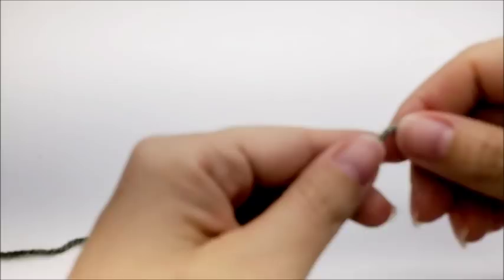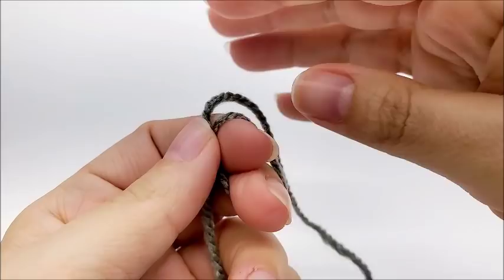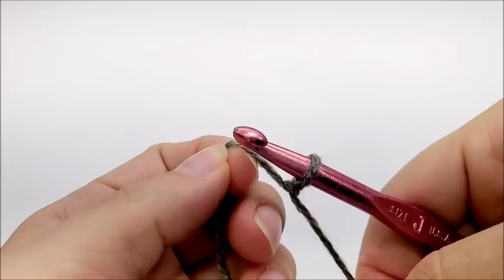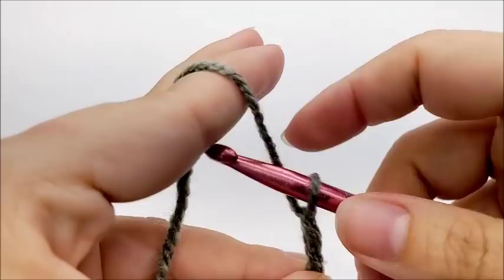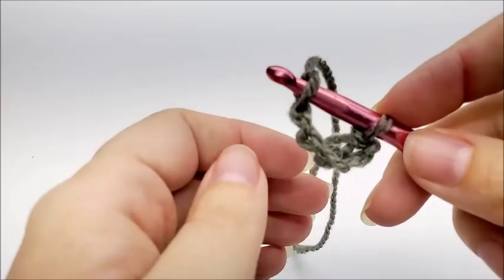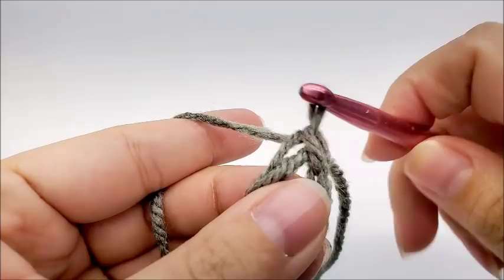We are going to start off with a slip knot on our hook, just like that. And now we are going to do a chain of six — one, two, three, four, five, six. And we are going to slip stitch into the very first stitch to form a ring.